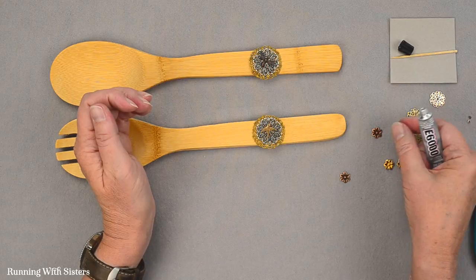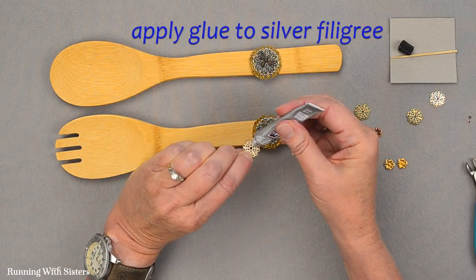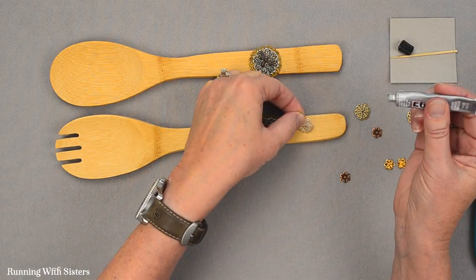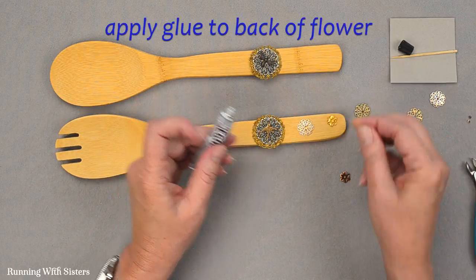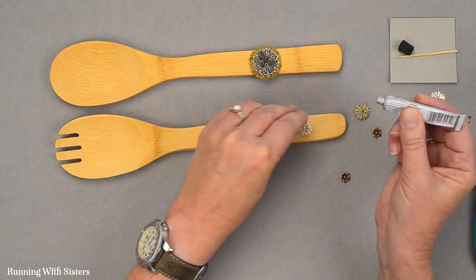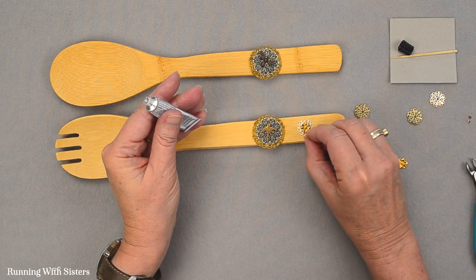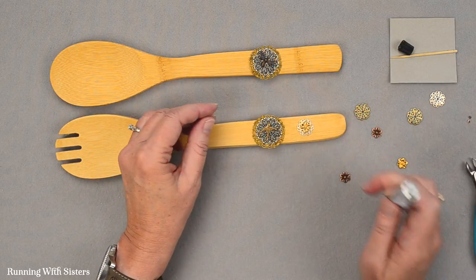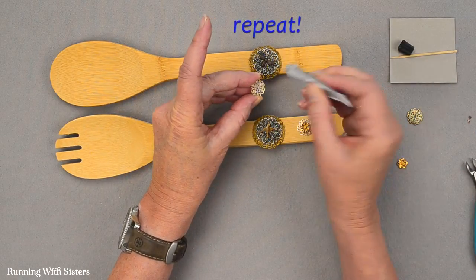We have a couple more embellishments to do. We're going to put the silver filigrees at the top of the handle — a little bit more glue, center that. And then we're going to put the gold flower on top of the filigrees. These filigrees are so fun; once you find them you can buy little mixed bags, take them home, and just play with them. So there's our little gold flower on the silver filigree. I'm going to repeat that for the other side.